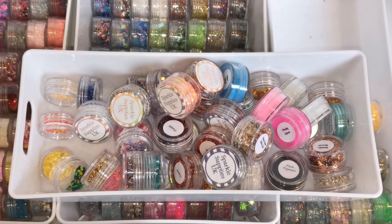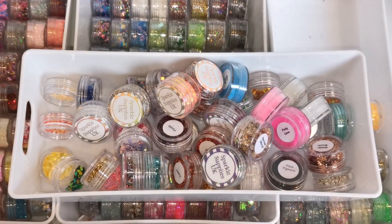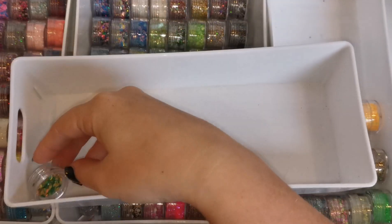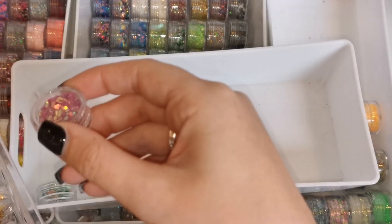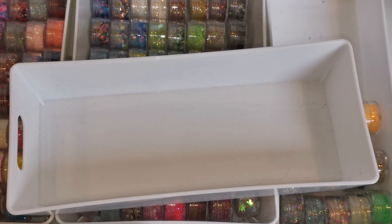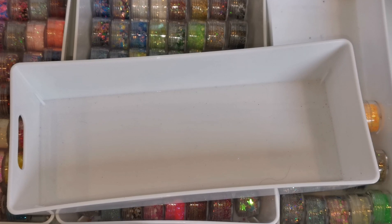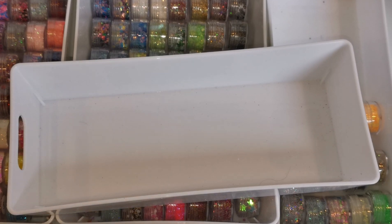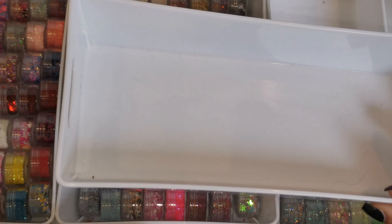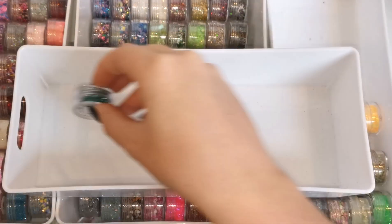Okay, it's just a case of sorting out these ones now which are all the special effect sort of things, so I'm going to pop them all in here first. I'm going to get all the nuggets — I think that's what they're called. I don't think they are a Sparkle Supplies product actually. Where have I put those? Oh, they are in here, they're just hiding.